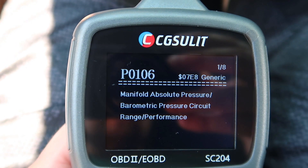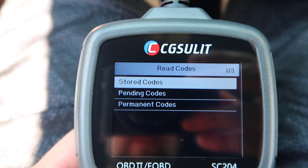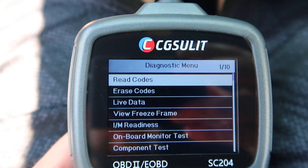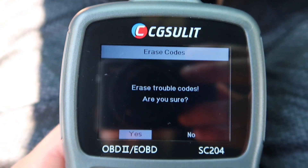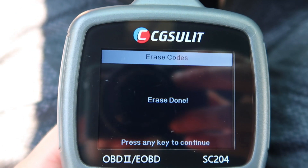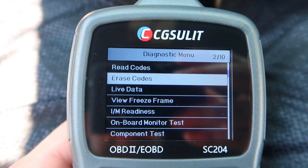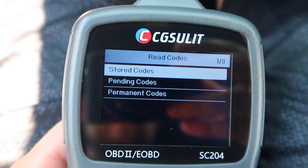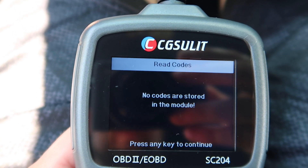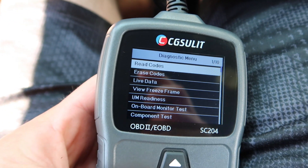Let's go back to stored codes for a moment, then go back and go under erase codes, go to yes, press any key to continue — codes are erased. Go to read codes, stored codes — there are no codes, they are erased.